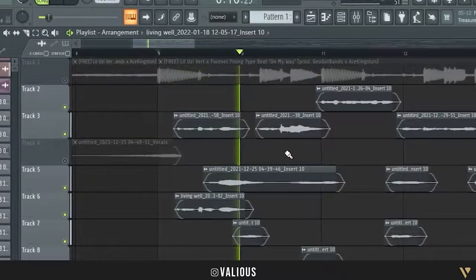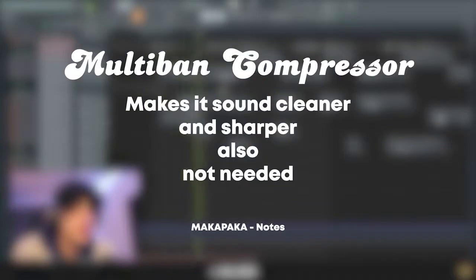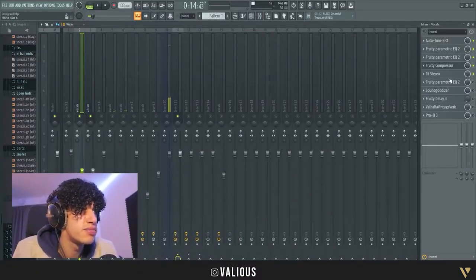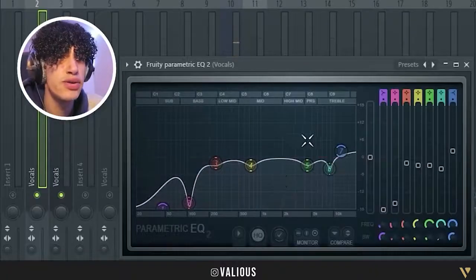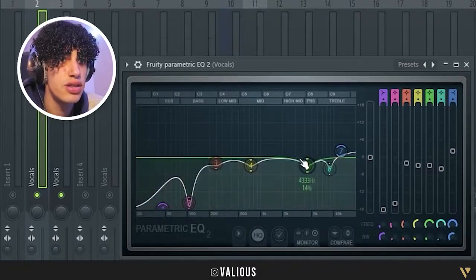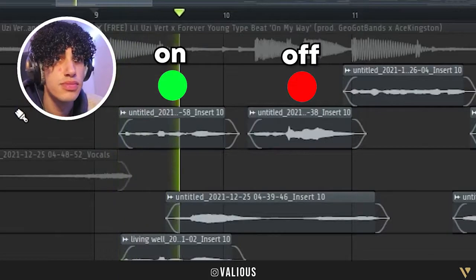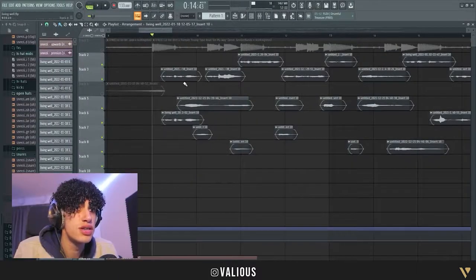After the multi-band compressor I added another EQ. It looks really weird, I know — you can just copy it if you want to. Now it sounds a little bit different and you can hear the differences.